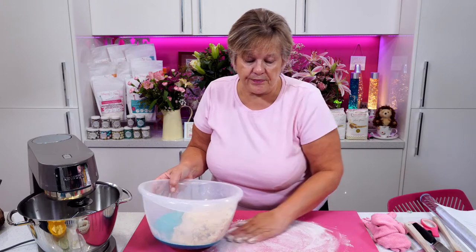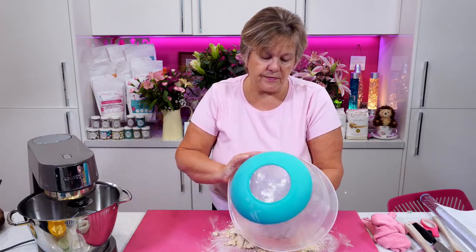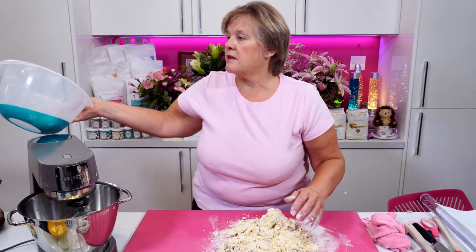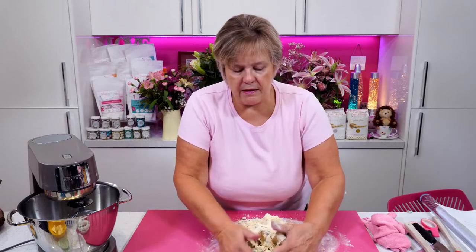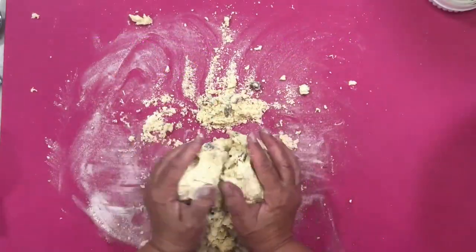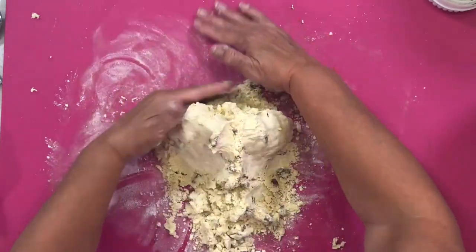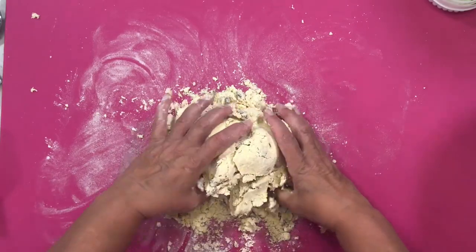I've just lightly floured my board now and I'm going to tip this out. Yes, it looks very crumbly. Alison Scurse to my rescue — it's Violife Original Block Cheese! And that is on Asda's shelf. And it's Violife Margarine that I was using last week — yes.